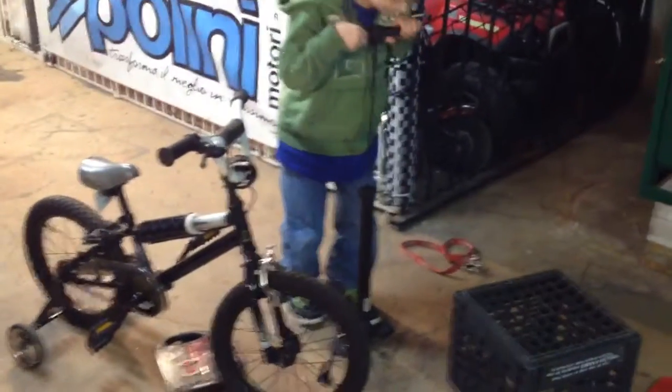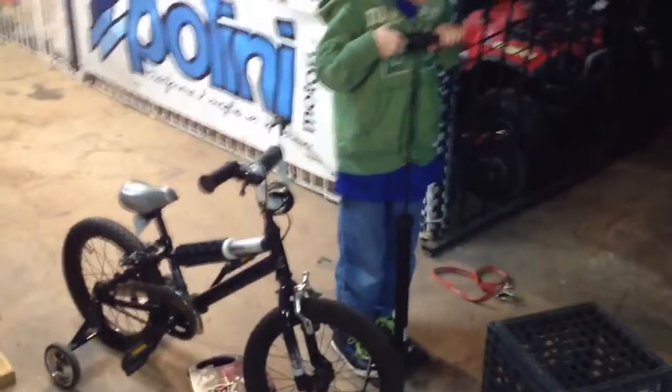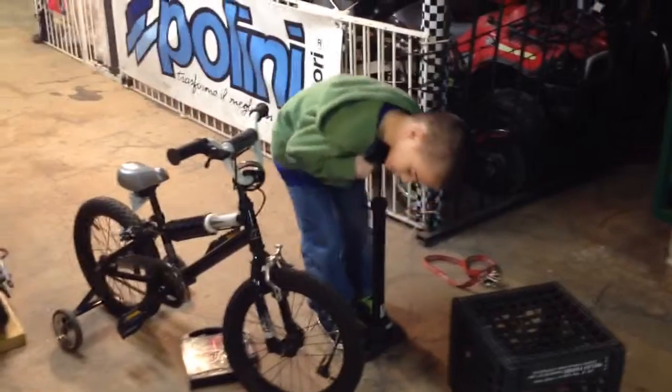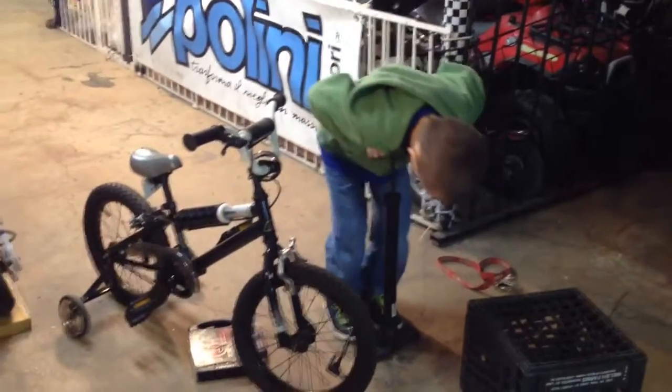That pump isn't very kid-friendly, but he has to learn sometime to do it himself. In fact, it's actually really hard to get the nozzle on even for me. That's a pump made by Bell and it's not very easy to use.